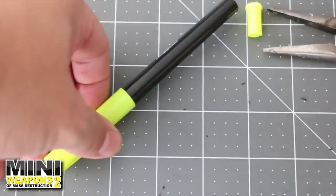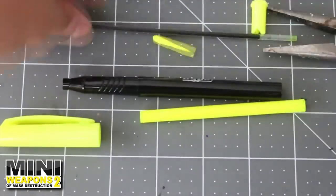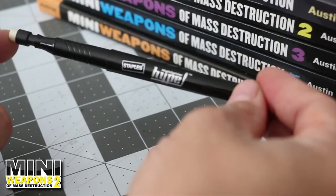Because our gun will shoot tic-tacs, a larger diameter barrel will be used. A disassembled highlighter will work perfectly for this. Drill out the housing if needed, then slide the pencil plunger into the highlighter nib end.